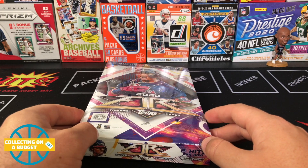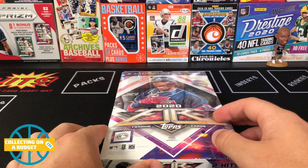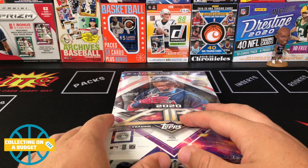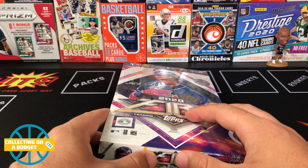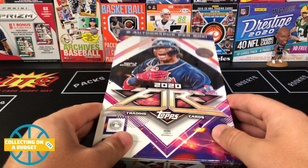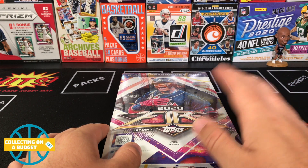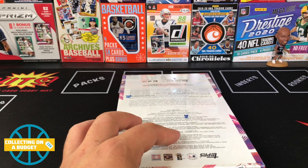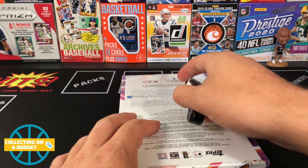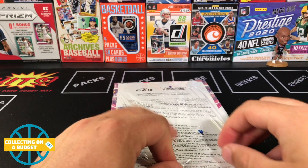A lot of people are kind of dogging this product but I like it. I think it's cool. I'm not the biggest fan of the base cards but I love the parallels, I love the fact that you can get numbered cards, and I like the autographs as well. So hopefully this time we can get some cool numbered cards — I got some solid ones last time — and hopefully some cool autographs this time. If you guys don't mind hitting the like button and subscribing to the channel, that would be very much appreciated.